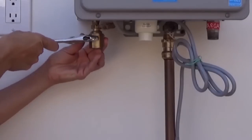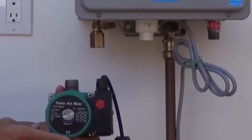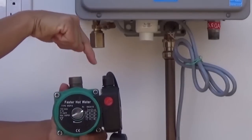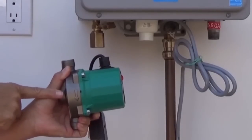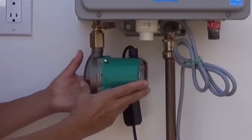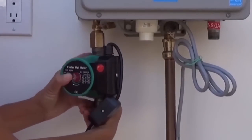Next, wrap the male threads on the inlet side of the pump with Teflon tape and or pipe dope. With the arrow on the pump facing down, the inlet side of the pump is the top. Screw the pump into the coupling and turn the pump until it's tight. The pump does not need to face forward like we show in the video.